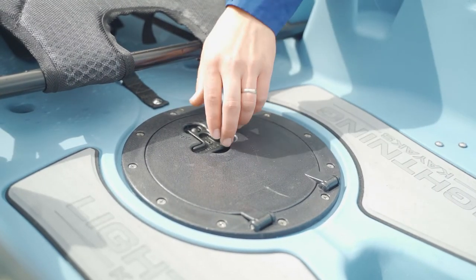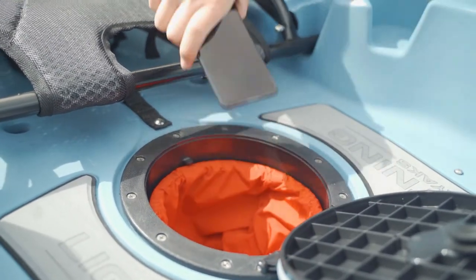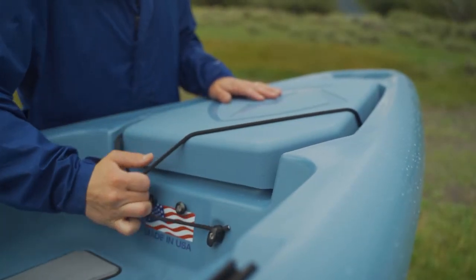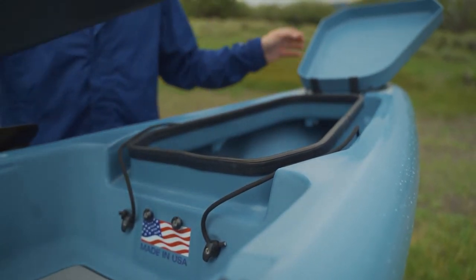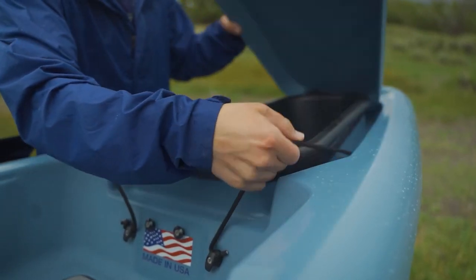The Strike HD features plenty of storage compartments including a lockable mid-storage hatch perfect for securing your more sensitive valuables like your car keys, fishing license, or phone. The spacious front storage compartment includes a removable storage tray to keep other items from sliding around inside your kayak.